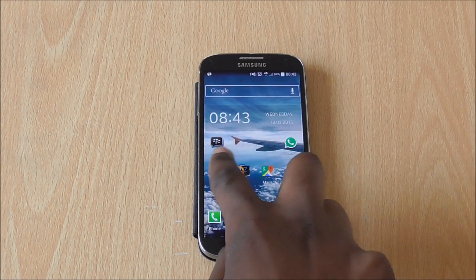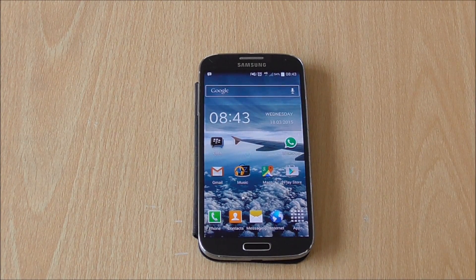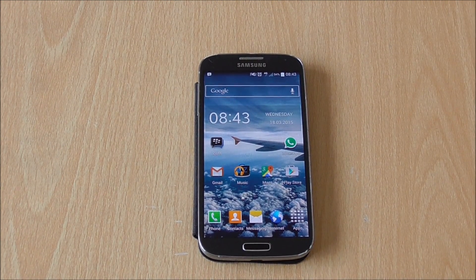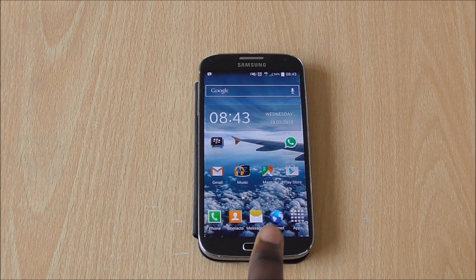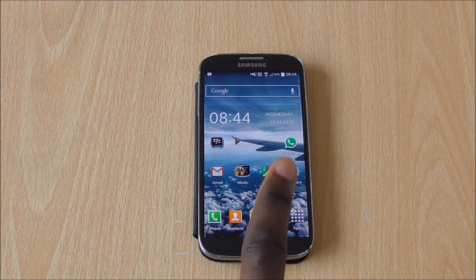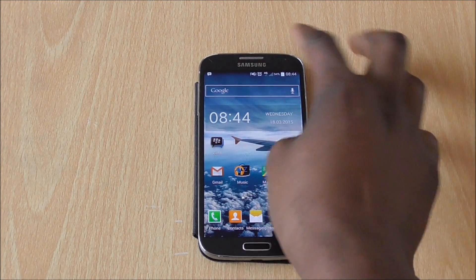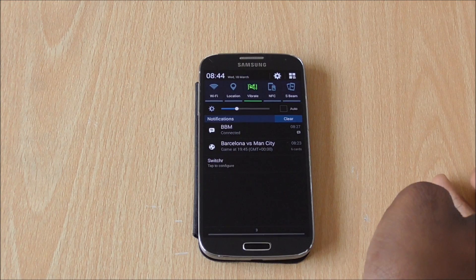Hey, what's going on guys, it's Trevor. I'm back with a quick video today — I'm actually gonna be updating my S4 to Android Lollipop, because Samsung have actually finally started pushing out the Lollipop update for the GT-I9505, which is the Snapdragon version of the S4 and the most common one.